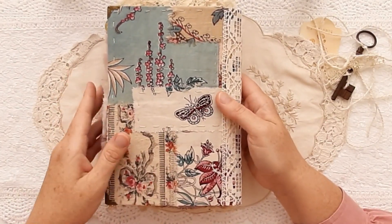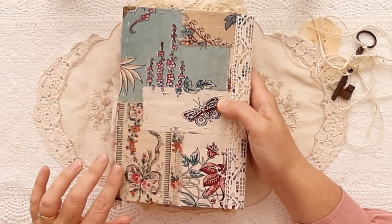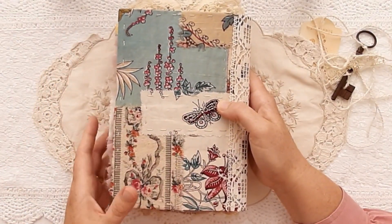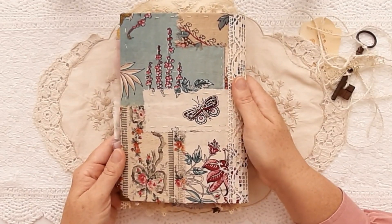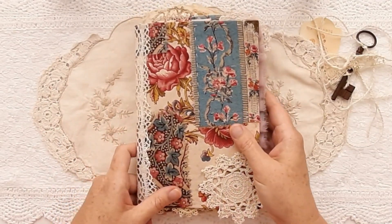That's how old it is. As I said, there are marks commensurate with the age of the fabric, but I just loved how all of the colours really went well together.